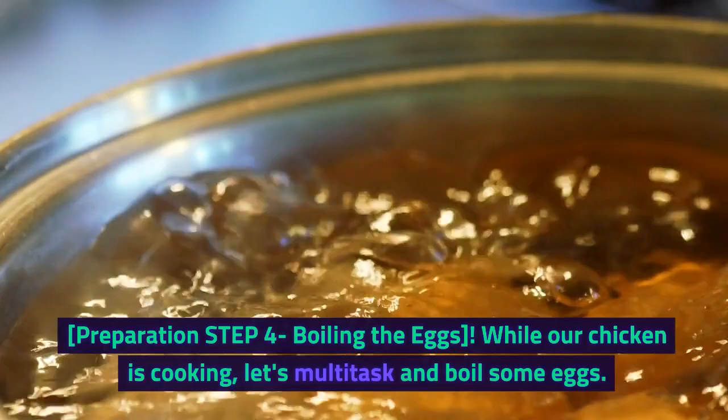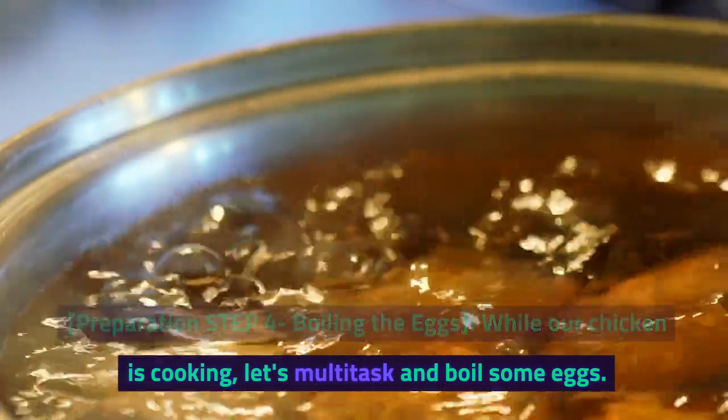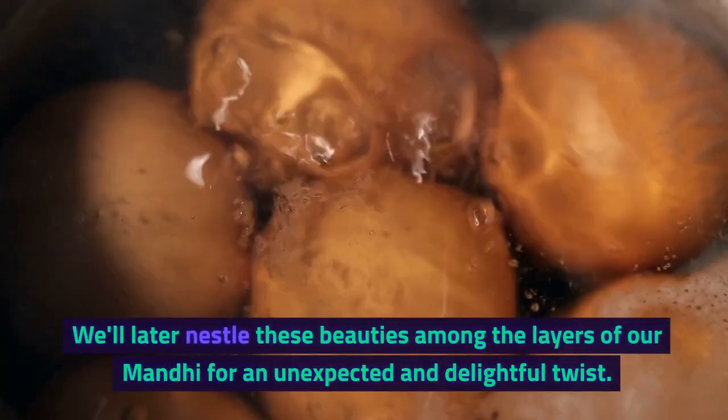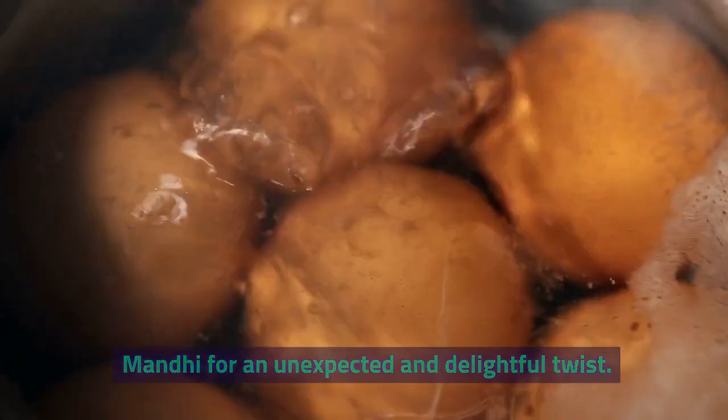Preparation Step 4: Boiling the Eggs. While our chicken is cooking, let's multitask and boil some eggs. We'll later nestle these beauties among the layers of our Manti for an unexpected and delightful twist.